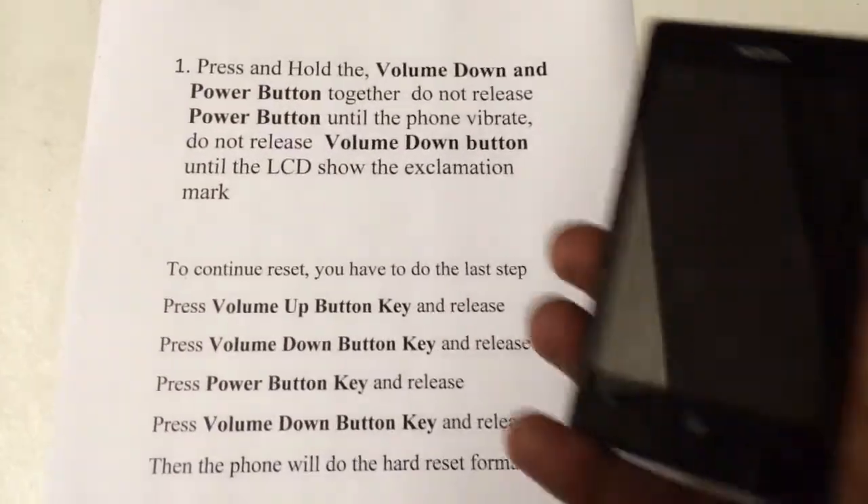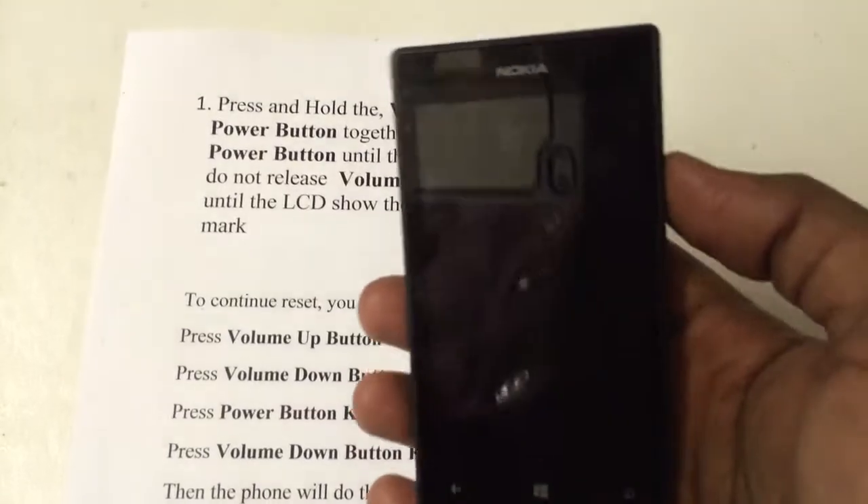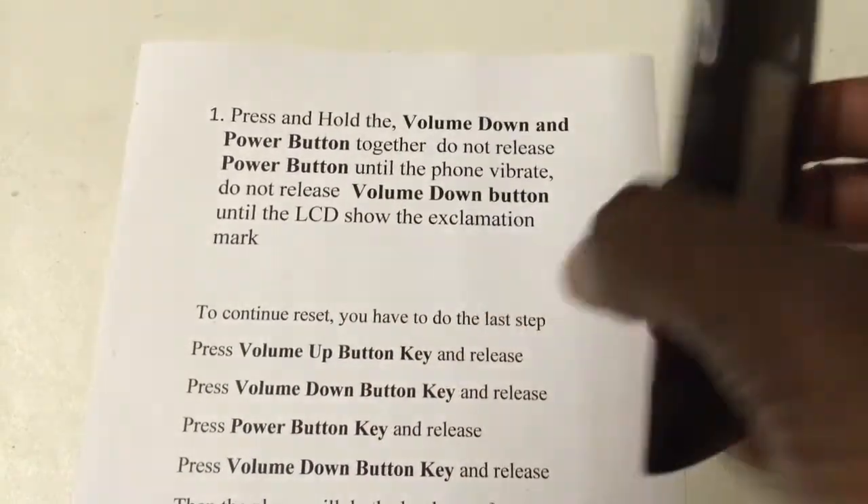Hello YouTube, today I'm going to show you how to flash Nokia Lumia 520, following my instructions.